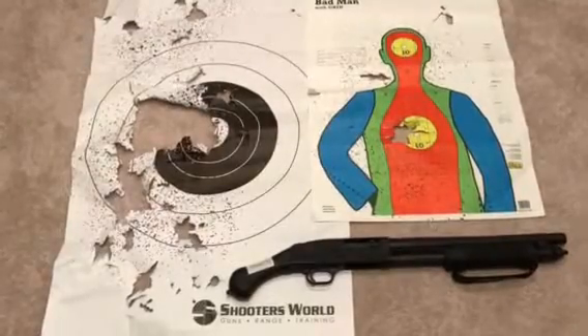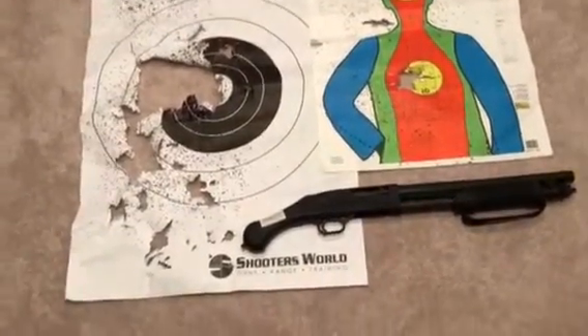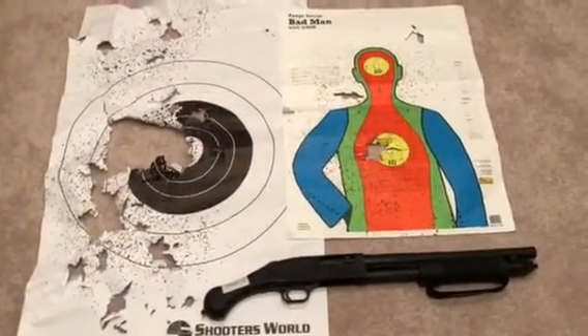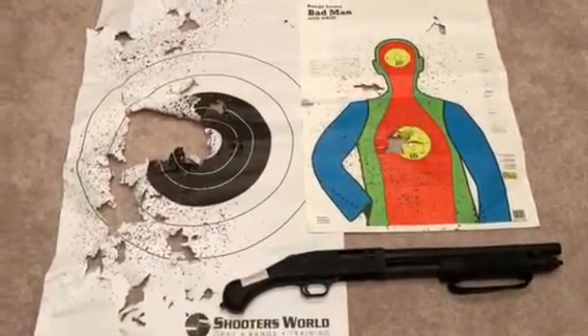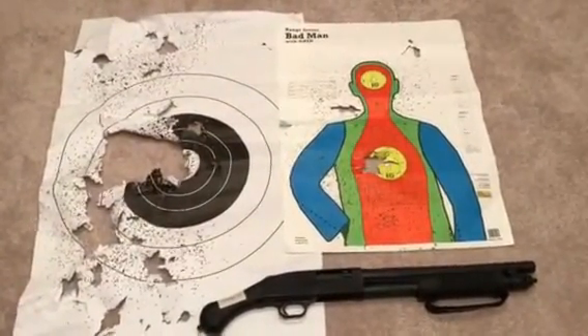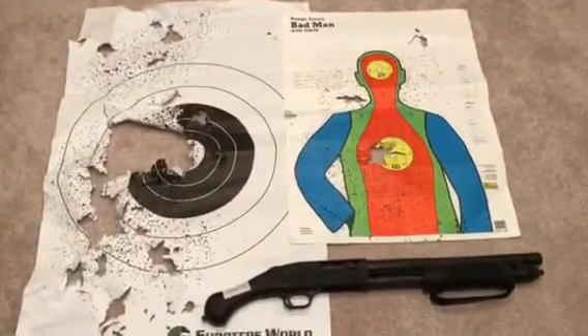I had no problem shooting from the hip, all the way up to just a little bit below shoulder length. I held it out to the side. I did it at a distance of about what would be in my house if I had to shoot an intruder — about 24 feet.